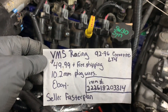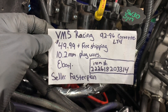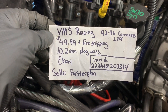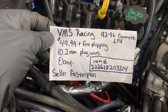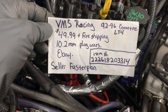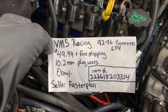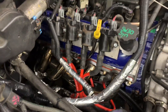The brand name is VMS Racing. They are listed for 92 to 96 Corvette with the LT4. $49.99 free shipping, 10.2 millimeter plug wires. They are very thick and pretty good conductors — once I took the factory plug wires off and put these on, I could tell an immediate difference. Their item number is 222-618-203-314 and the seller is Faster Plan on eBay. Those are the cheapest ones I found. You'll see some people listing these plug wires for $800–$900, which is just ridiculous. You can get them for 50 bucks free shipping.